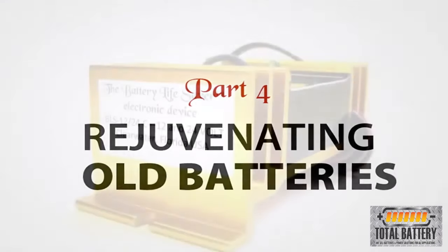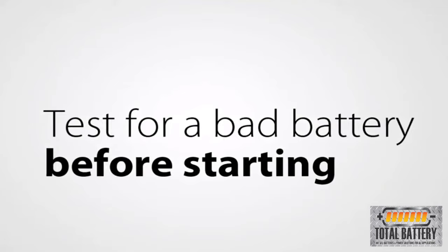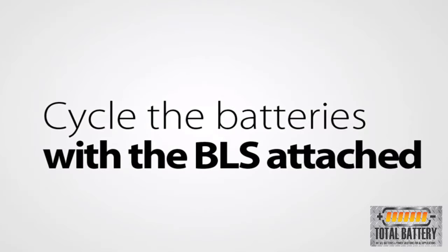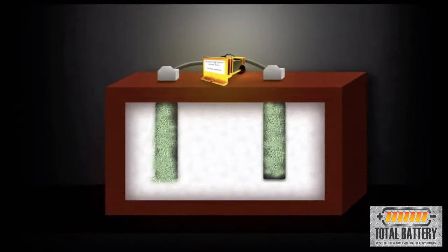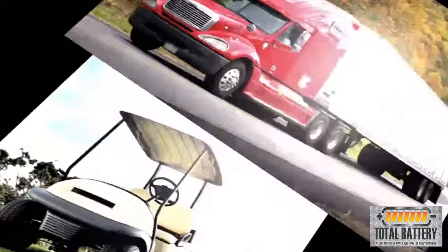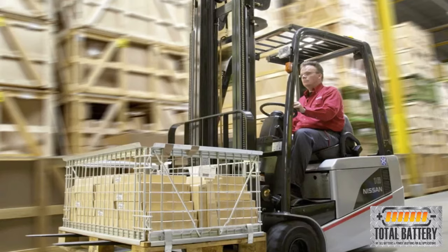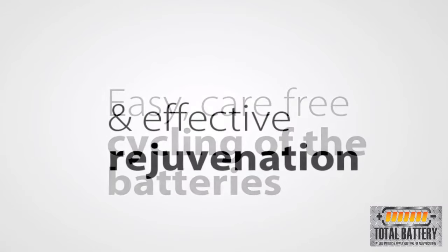The Battery Lifesaver can rejuvenate old lead-acid batteries that do not have a short or open cell. Before starting this process, follow the procedure to test for a bad battery. The key to rejuvenating a battery or battery system with the BLS is to cycle the batteries with the BLS attached. A cycle is a full charge then discharge. With every cycle, the BLS will gradually dissolve the sulfate crystals. Depending on the age and condition of the battery, it can take from 3 to 15 cycles to completely rejuvenate them. Bigger batteries and battery systems may take longer. In many cases — for example, in golf carts, solar, wind, and forklift applications — you can simply connect the BLS and use the battery system as normal, charging after every use, allowing for easy, carefree cycling and effective rejuvenation.